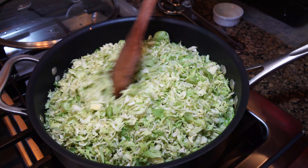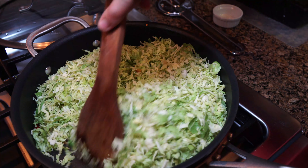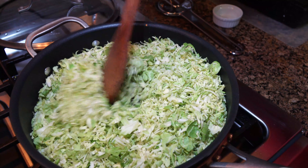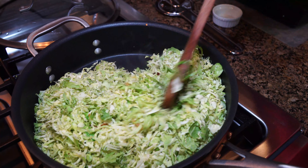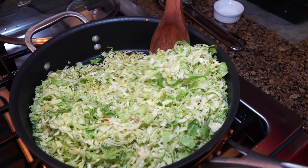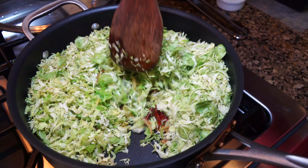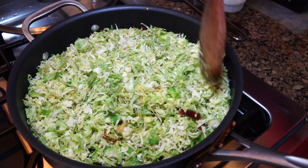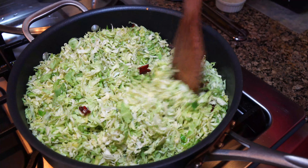Let's give it a good mix. This is just like cabbage — very easy. You could add carrots to this, beans, whatever your choices. This is a simple, humble version of Brussels sprouts that we get easily available here.